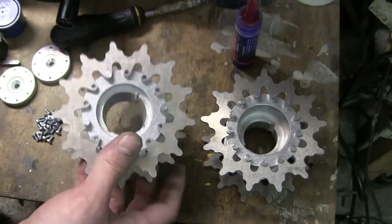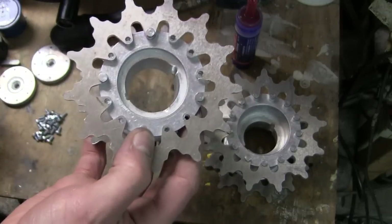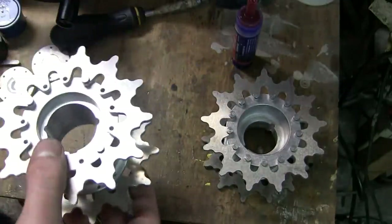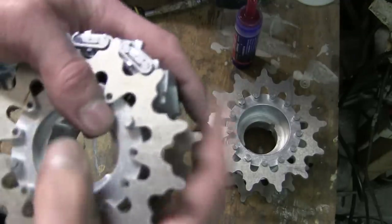When bolting on the ring, I only bolt on four holes and leave them purposely loose. As you can see, there's still some play with the sprocket teeth at this stage.